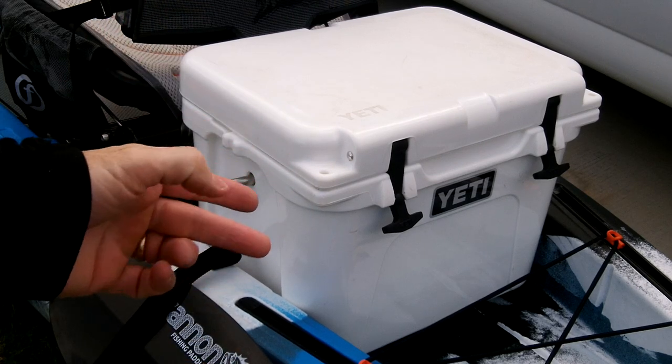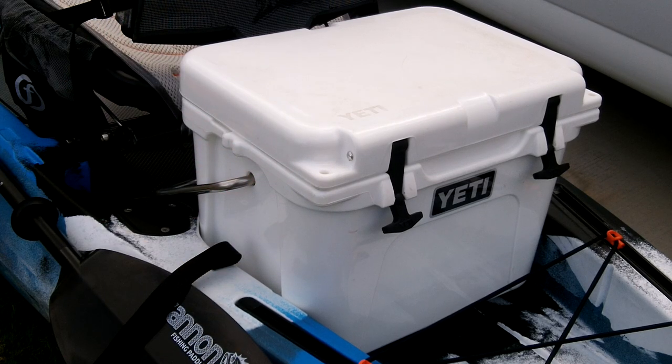I happen to have two of these, one in blue and one in white. And so if I did go out, that's what I'm going to use because these are expensive and they work well.